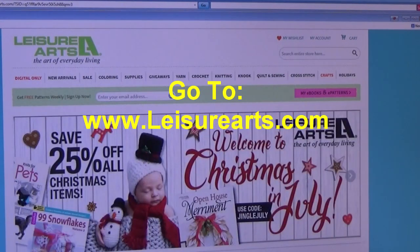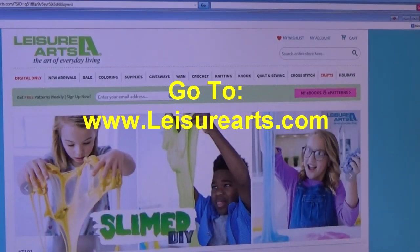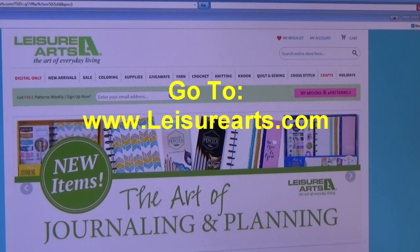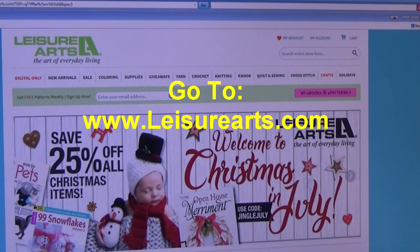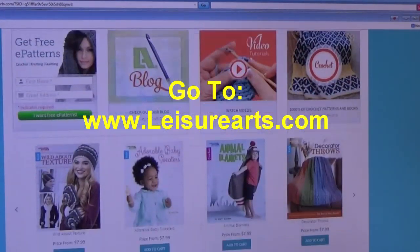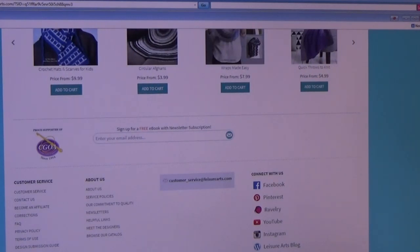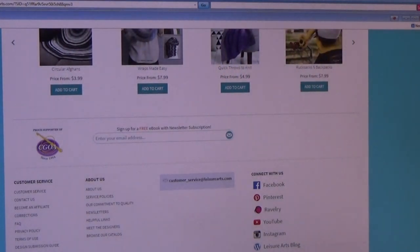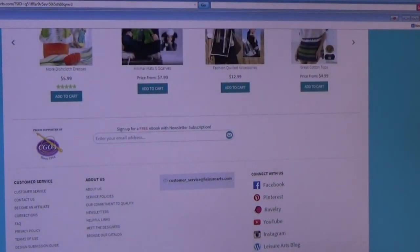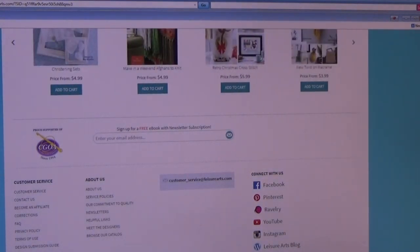Now I'm back and the first website we're going to go to is www.leisurearts.com. This process of what I'm going to show you, you can do with any website you want to research to try to find a place to send your crochet designs. On Leisure Arts, you're going to scroll all the way down to the bottom of the page. This is just a method of researching where to go. My suggestion is when you find these websites and get the information, always print it out and put it inside your notebook with your standards and guidelines.